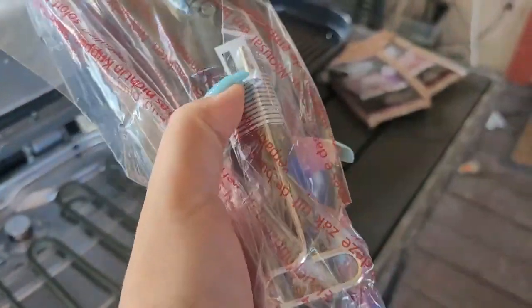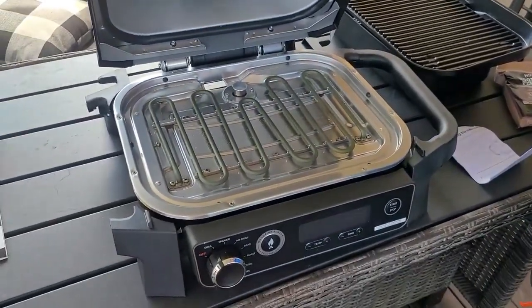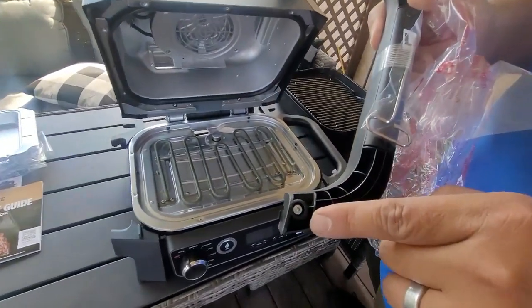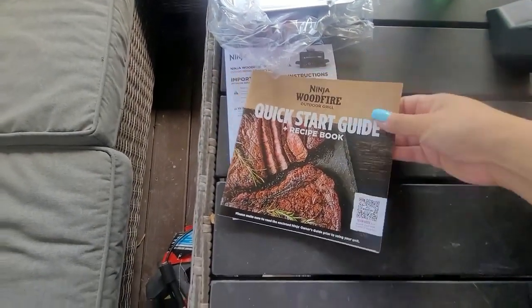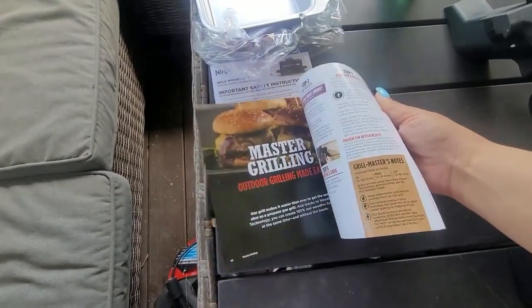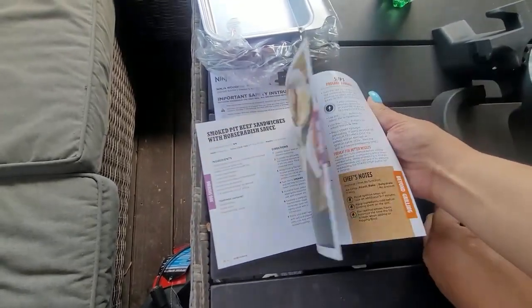There's also a little tool included, because the bottom has little screws for more security — you use the tool to screw them on securely. It does include a quick start guide that has recipes and cooking times for your meats.